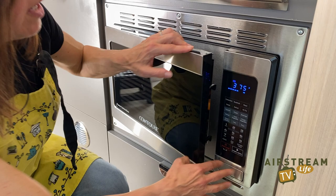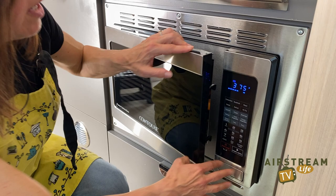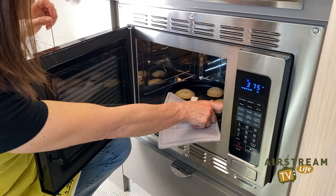Let's see how they look. They look great — brown around the edges. I like them light on the top because they're kind of doughy inside. Fantastic. Cookies in your convection microwave.